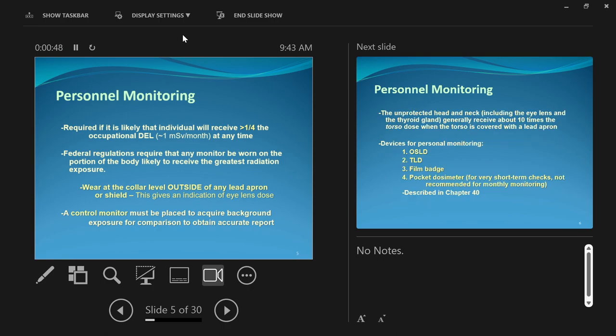Personnel monitoring, or dosimetry, is a way of measuring the amount of radiation that you're exposed to occupationally — that you're exposed to at work. You are required to have your radiation dose monitored if it's likely that you will receive greater than one quarter of the occupational dose equivalent limit at any one time. So if it's possible for you to get an amount of radiation exposure at work, you've got to be monitored.